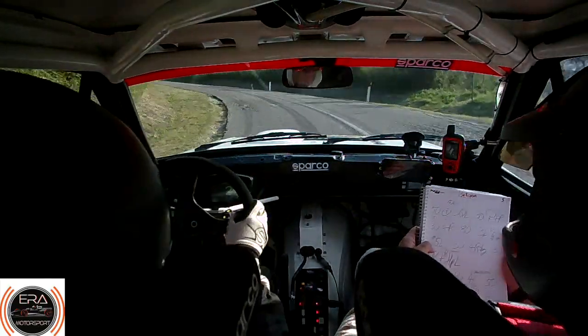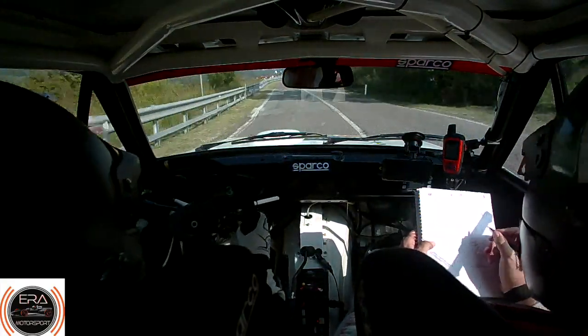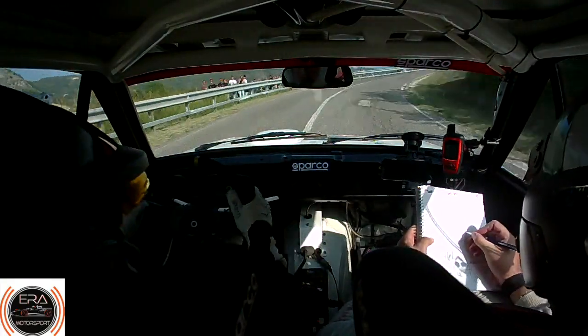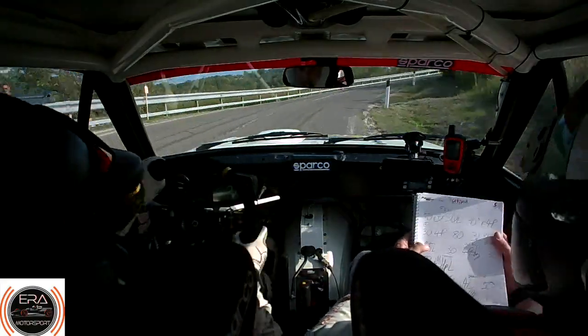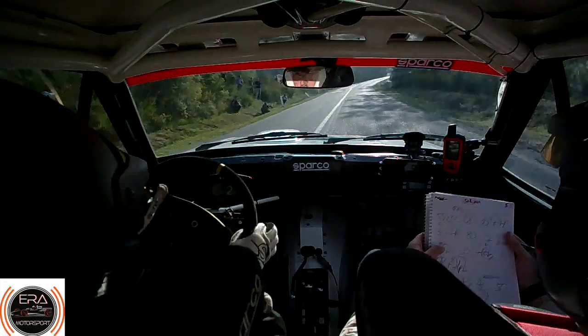And flat. 5 left, 30. 4 right minus, long, 30. 5 right, and goes up to hairpin left — you'll see it. 5 right, goes up to hairpin left, you will see it.